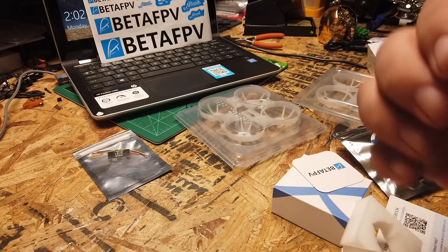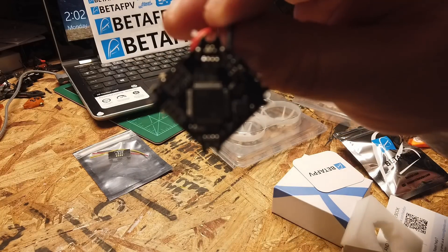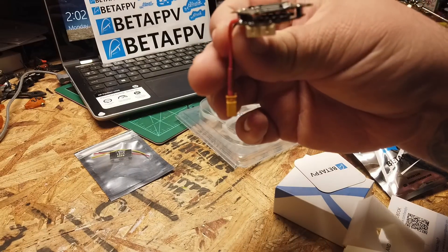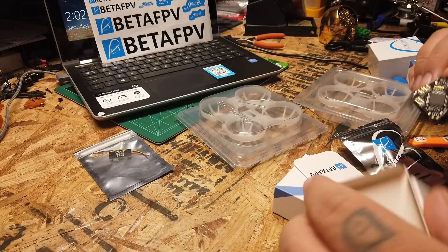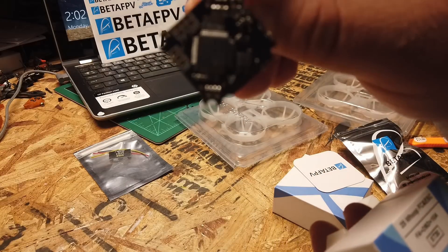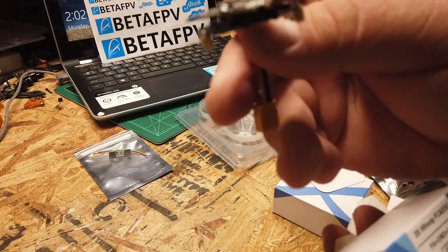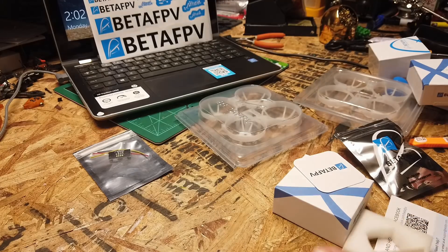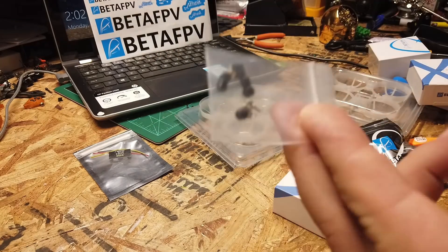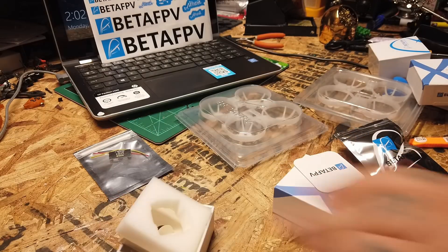Alright, we are looking at a two board stack. You get the ESCs on the bottom, flight controller on the top. This, as I said, is an F4 board with OSD and 10 amp ESCs. You got all your hardware that comes with it — so that's our flight controller and ESCs.